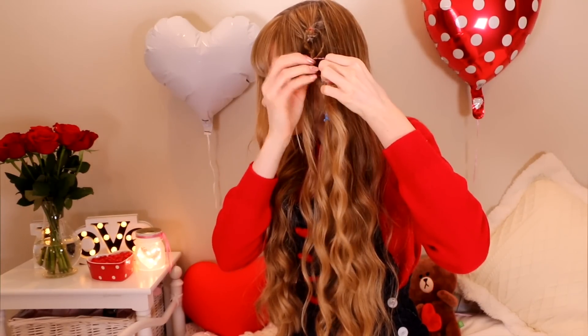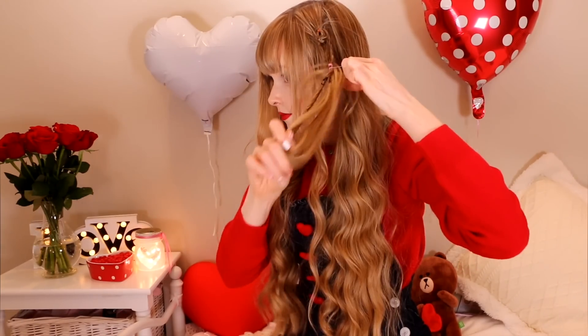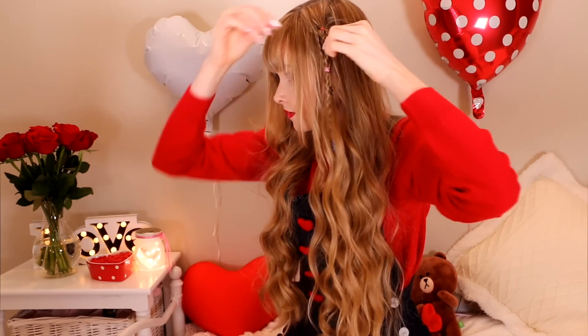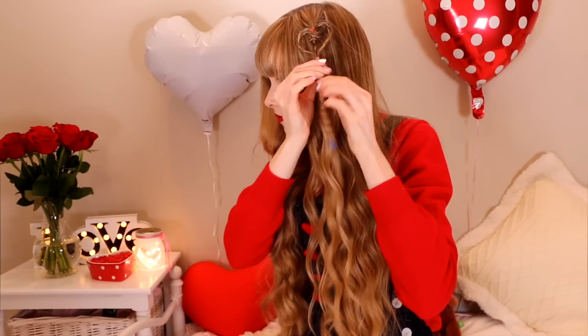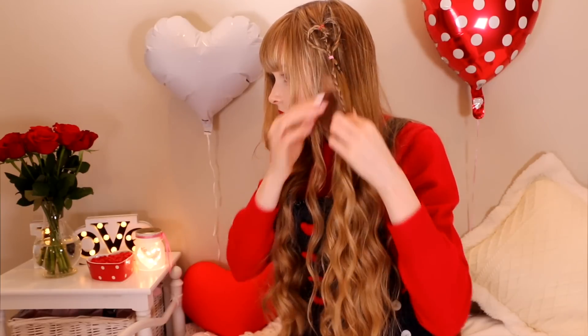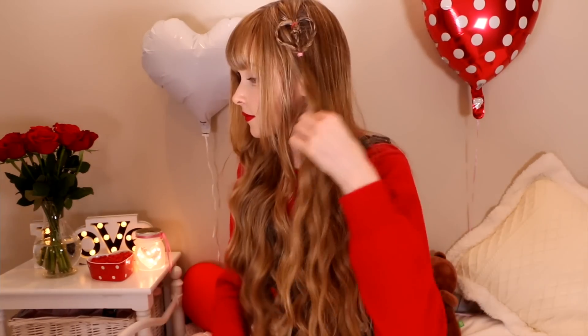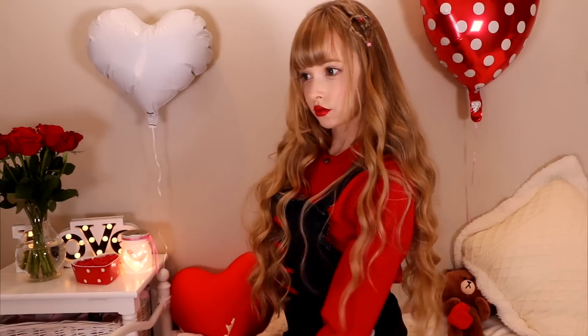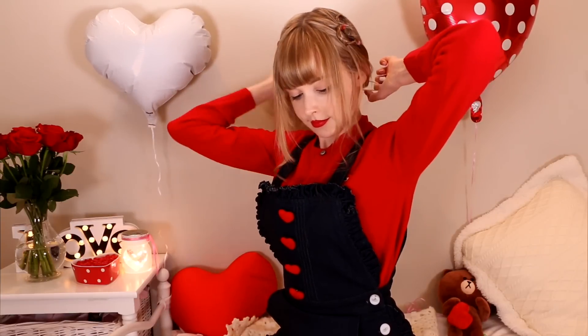Secure the three braids together with an elastic. Holding the middle braid, push up the elastic and pull the sides until you are happy with the heart shape. Remove the three elastics at the bottom that aren't really doing anything now. Do the same thing on the other side of your head. You can leave it like this with your hair down, or if you have a more active style date — say like playing sports together or going to the arcade — then tie your hair back into a loose ponytail. Leave some loose hair strands down to keep it soft and playful.